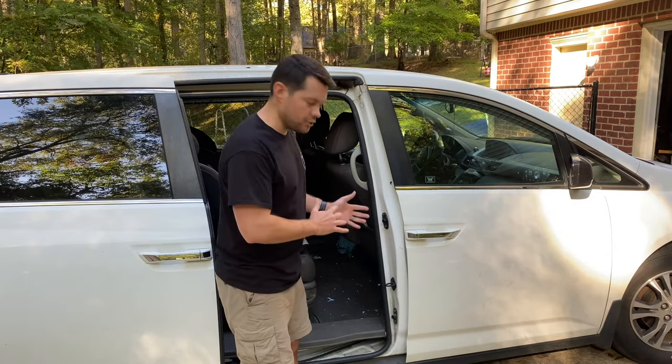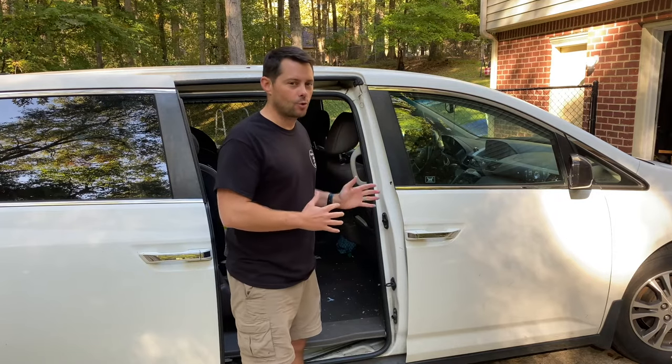Hey guys, welcome back to Try This DIY. My name is Alan, and in today's video I want to show you guys how you can fix your minivan door that doesn't shut and keeps trying to kick it back out.